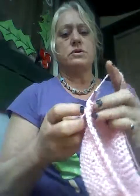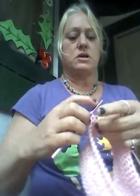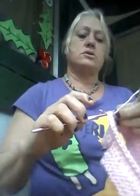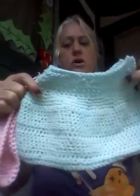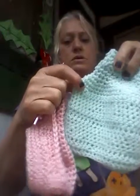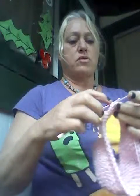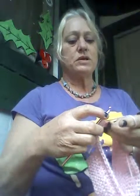Knit two into the second stitch, then crochet one into the next stitch, crochet two into the next stitch, crochet one in the next stitch, crochet two in the next stitch. This is making the increase — see how it's bumping out and making a flare? We want that. This is the fifth row, so don't go six rows — take out your two last rows and do this.